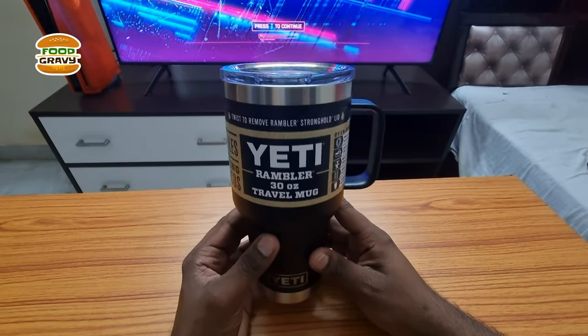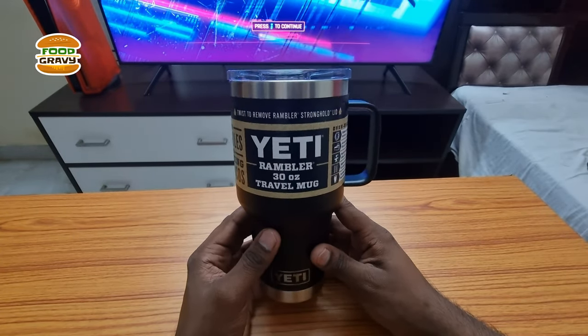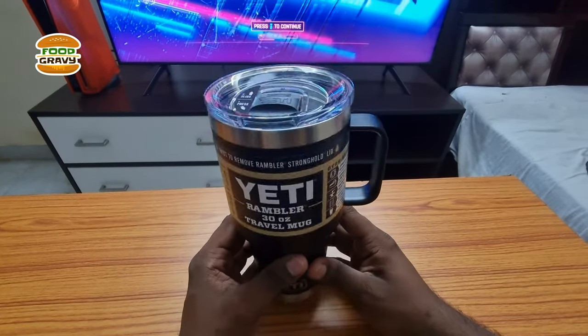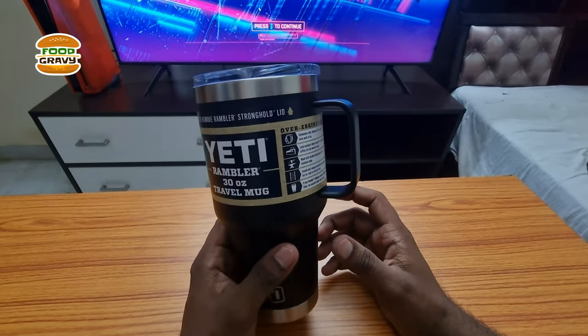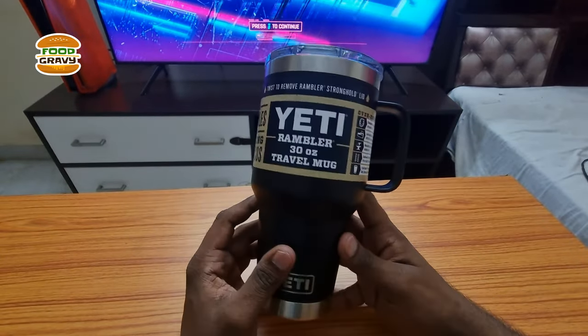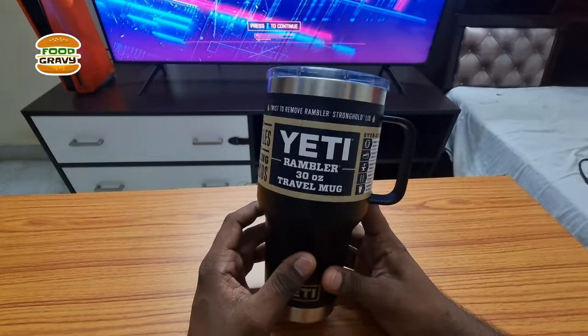Hello everyone, I hope you are doing great. This is Pradeep Kumar from Footgravy. In this video we have the AT Rambler travel mug with us. This is the 30 ounce model, roughly about 900 ml, along with the Stronghold lid. I picked the black color model and they have other color options and other size options as well.